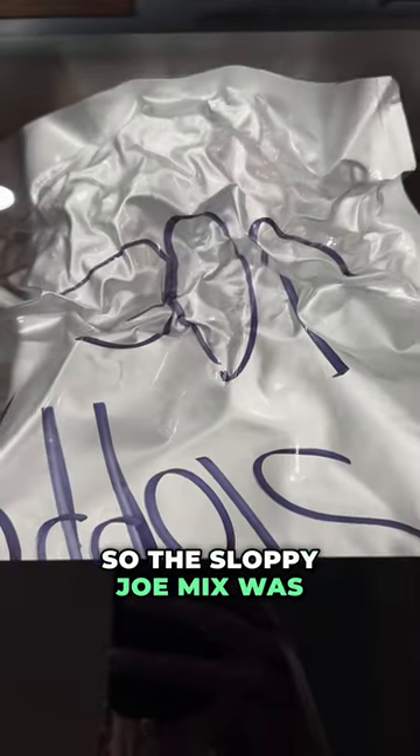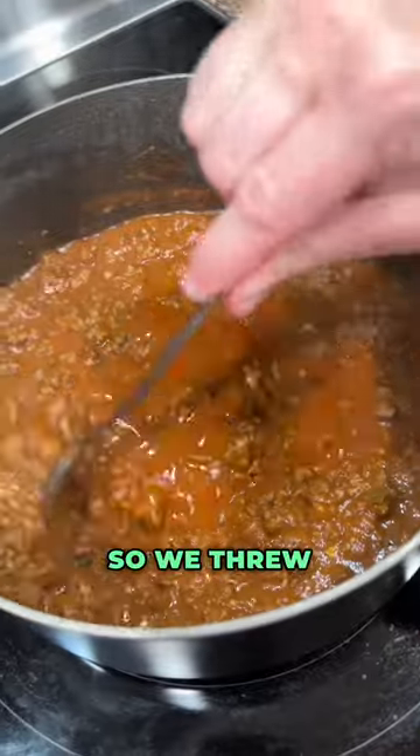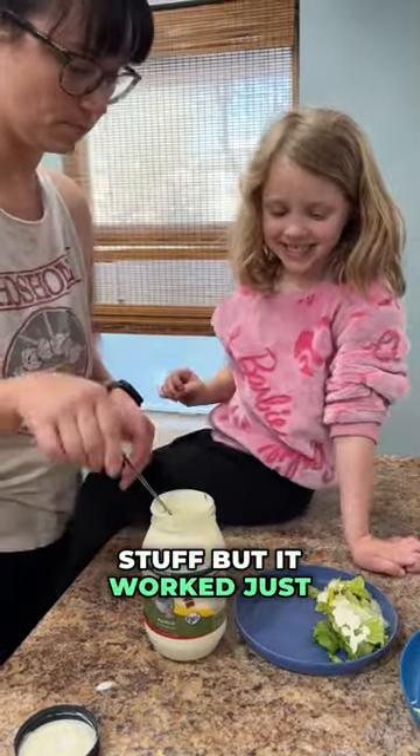After about 10 minutes or so, the Sloppy Joe mix was completely rehydrated. But we needed something to go with the Sloppy Joes, so we threw together a quick salad. We have nothing going in the garden right now, so we had to get some store-bought stuff, but it worked just the same.